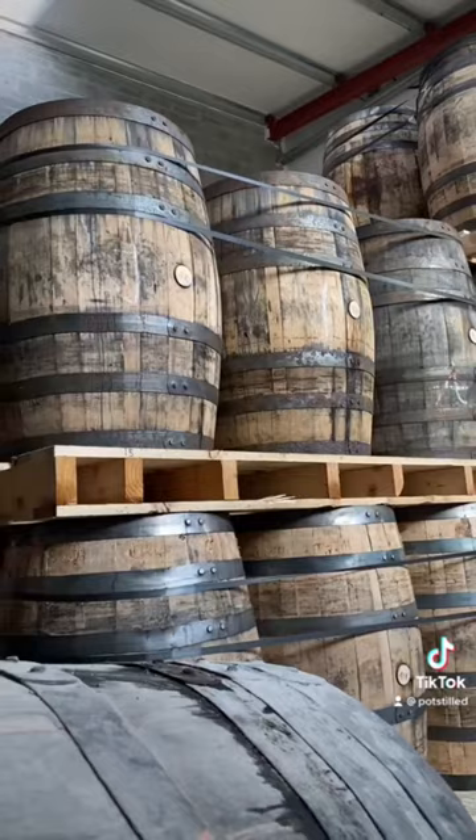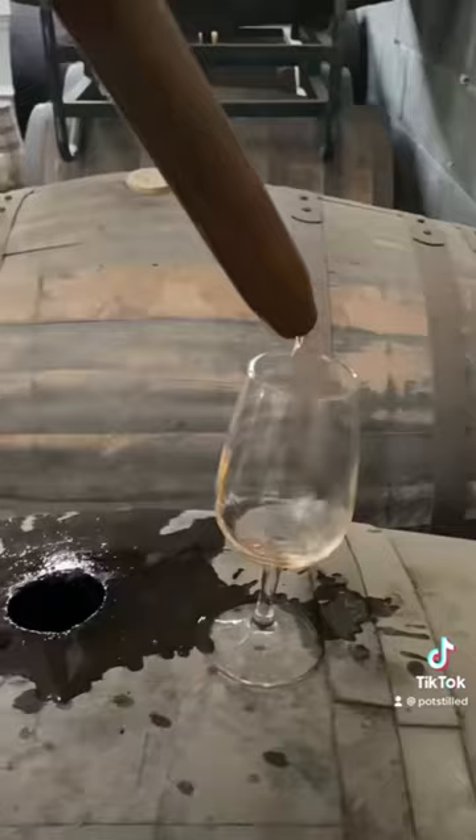Palletised casks are common in Ireland, but we also use dunnage casks which are rested on their side. And of course it's the maturation that gives whiskey its beautiful colour and flavour.